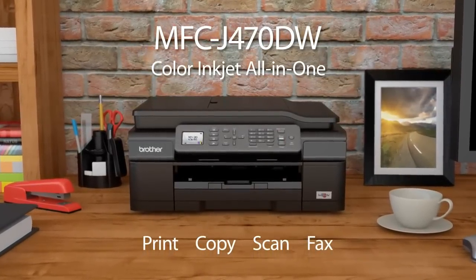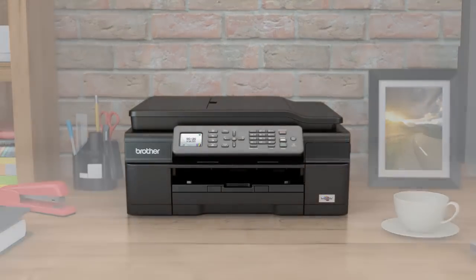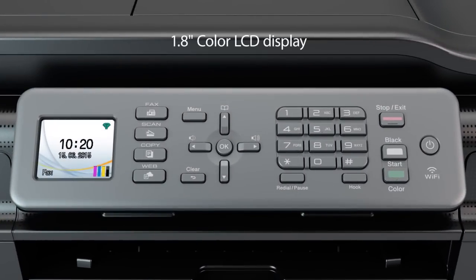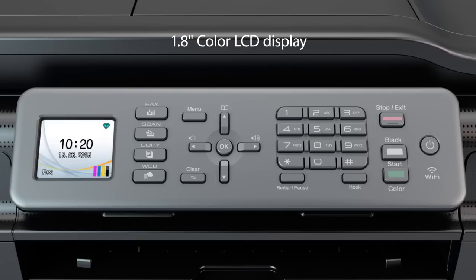This compact machine is easy to use, cost-effective to maintain, and includes innovative apps and cloud features that you access right from the LCD display. Using the machine is simple thanks to the color LCD display — navigate to the robust functionality of the machine with ease.